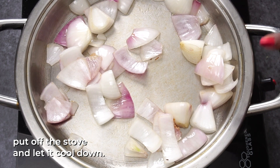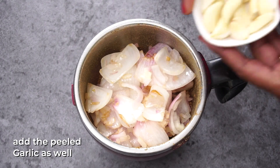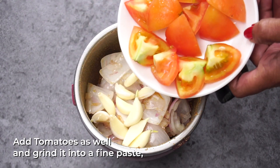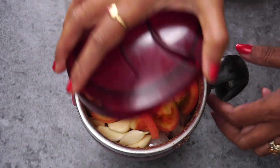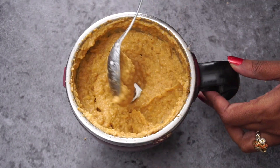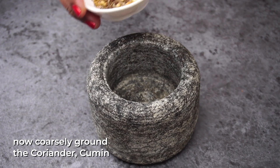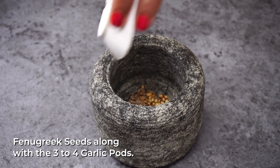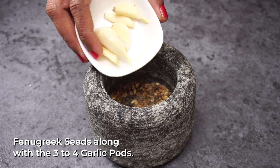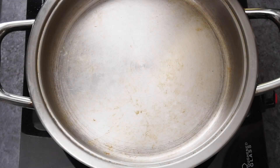Paste the mixture into the pan and pour it in. Mix the ingredients into the pan and pour the water. Place the potato and paste it in the pan, then place the potato again. We will be able to get the mixture ready.